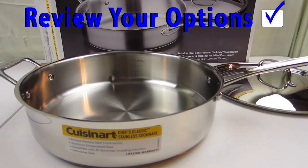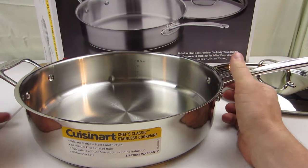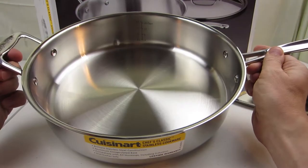Hey there, YouTube. Today we got a new saute pan. We like to make taco night, nacho night, where you've got a full pan of ground beef and you need a two-handed pan.